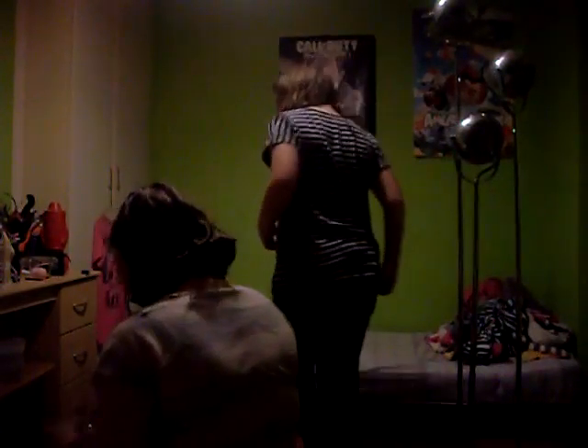Hey guys. We're back to the edge with 40 hands challenge.